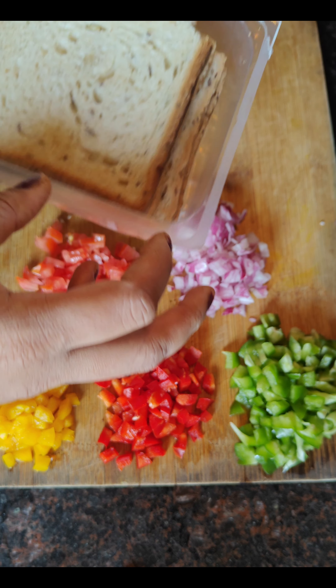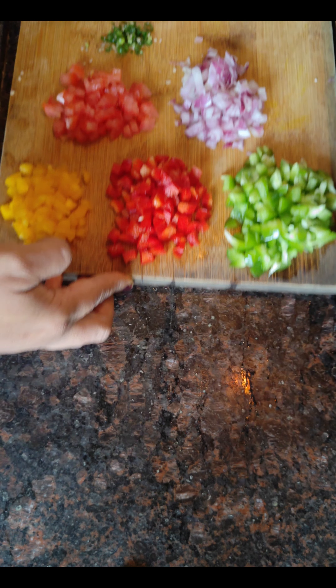I have 3 types of bell peppers, onion and tomato, water and only tomato. Whole wheat bread, a little chili and spicy. I use butter or ghee — homemade ghee.